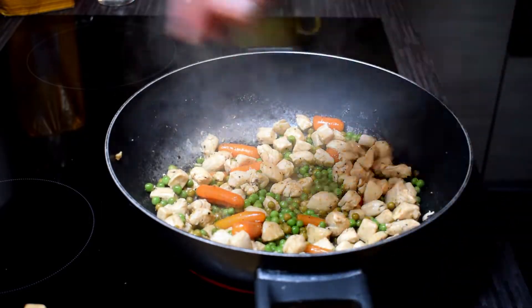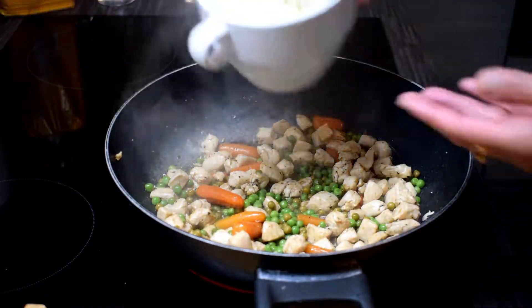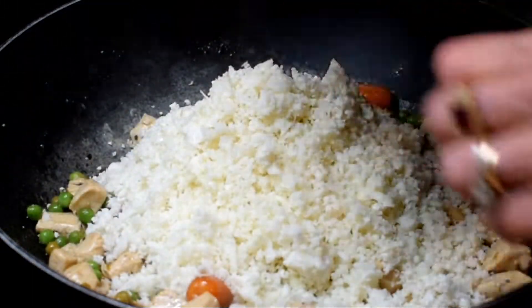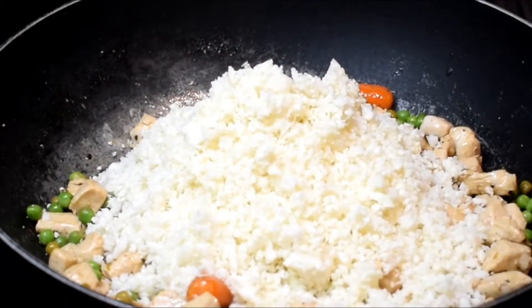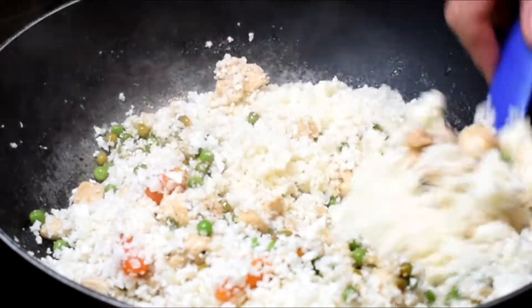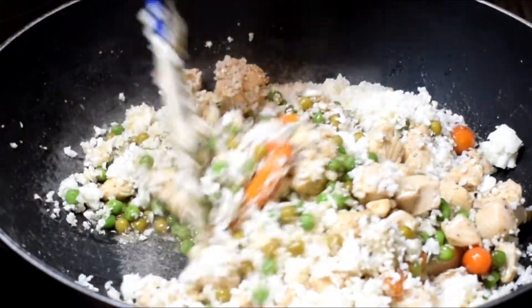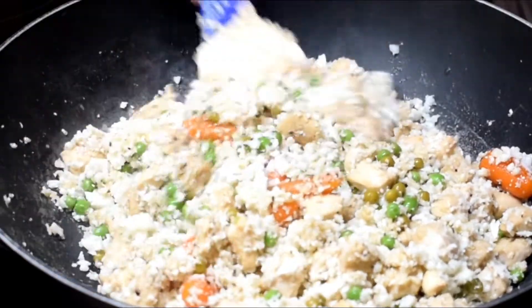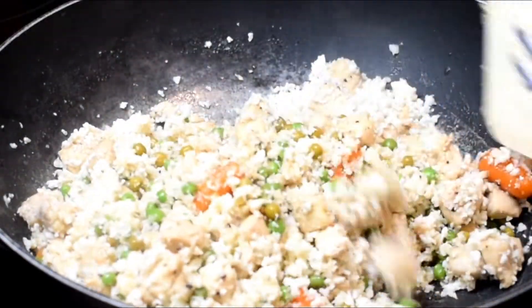Now we're going to add the cauliflower rice. We will combine everything and cook it for about three to four minutes until the vegetables and the chicken are incorporated evenly into the cauliflower.